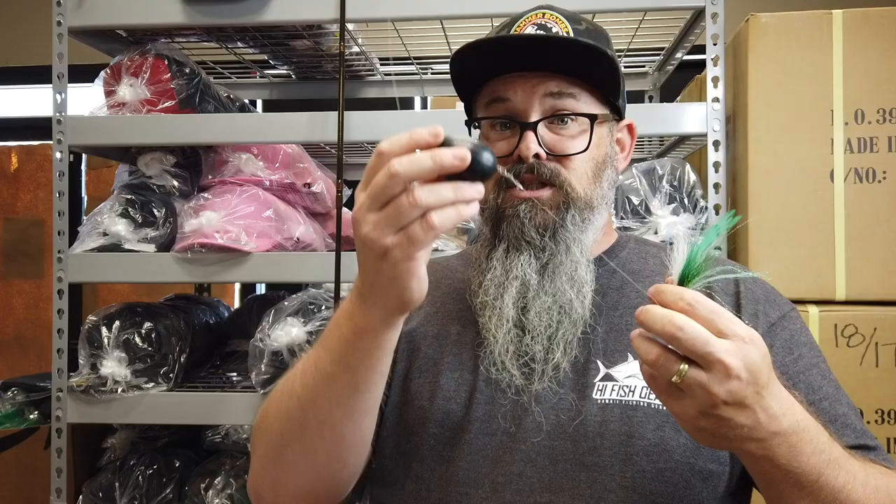Bubble Floats — I also suggest hammer bombs. Some guys who are a little more experienced wind up using egg lead to cast their flies out, but if you're just getting into it, it's a little risky. So you might want to stick with something a little more simple like a Bubble Float or a Hammer Bomb, which is a slower sinker than lead.